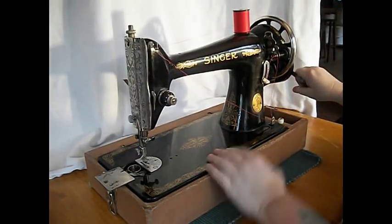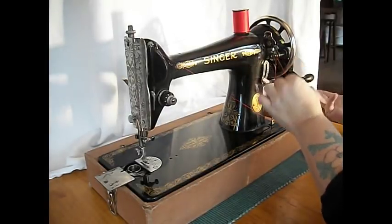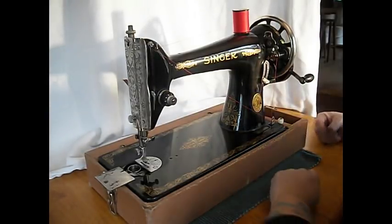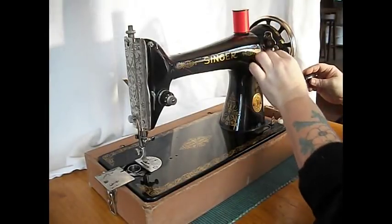We've got a hand crank, so it's portable — you don't need electricity. This is great for craft fairs, renaissance fairs, taking on the RV, going dry camping. If you're a hippie, take this out to do your sewing.